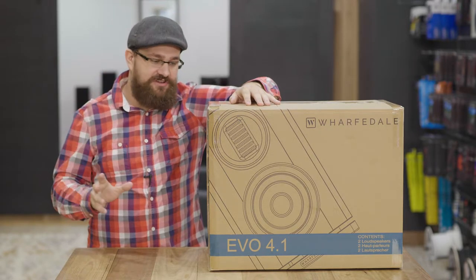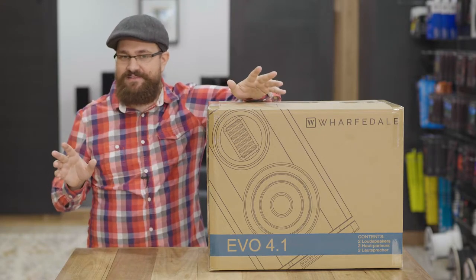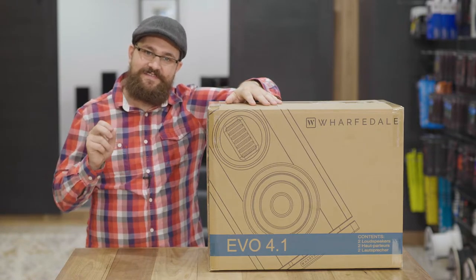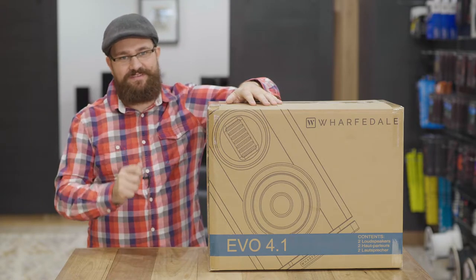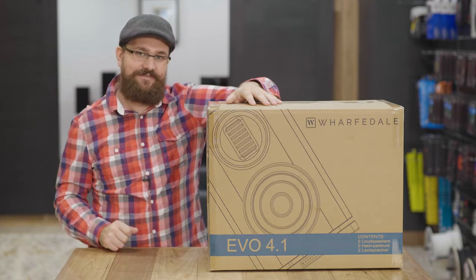Now I'm extra curious about this particular speaker because of its size, and that's mainly due to the fact that the other speakers in the range that we've looked at have a very distinct aesthetic, and I'm really wondering how that's going to translate to something that's been shrunken by such a large degree. But there's only one way to find out — let's have a look.